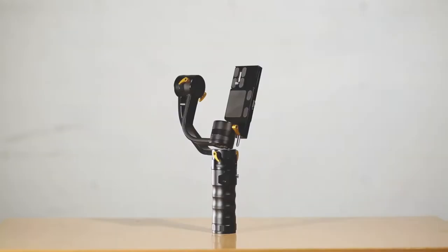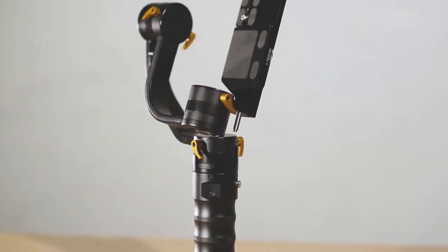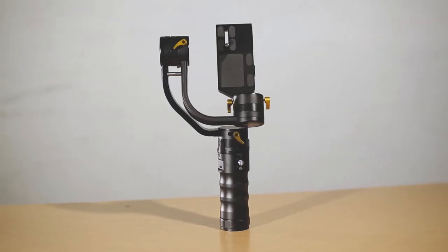Hello! Today I would like to show you how to use the ICANN handheld stabilizer for DSLR video. This gimbal is perfect for creating smooth tracking shots, for example following a person or moving through an environment.